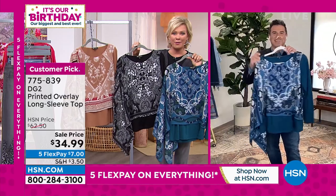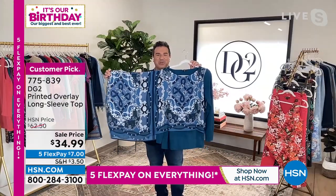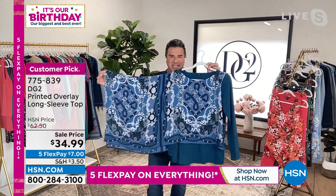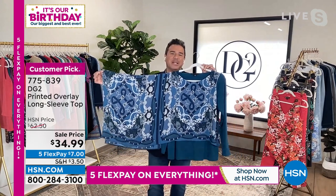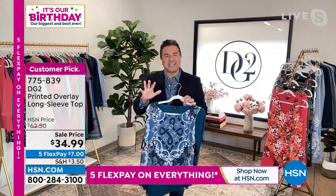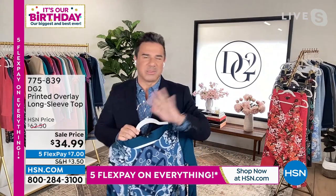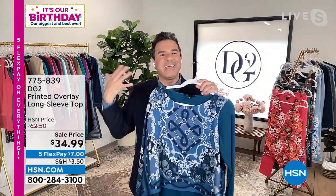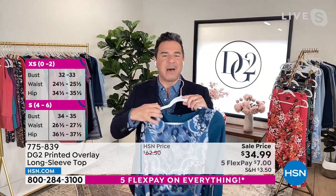Each color has a completely different vibe. I love the tan and I love the blue — that Hermès equestrian chain vibe is really beautiful. If you love status prints and designer style but the price points are a little crazy, this is a really fun way to get that elevated look.